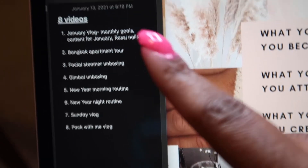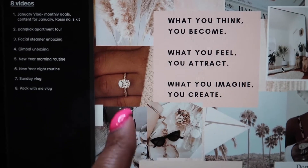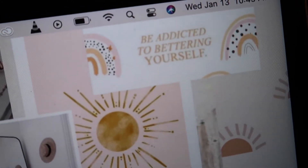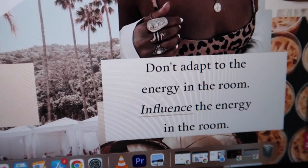I'm going to write those upcoming videos in this little planner I got for 2021 — I got it from Walmart and it's so cute. These are the videos I'll be posting this month. And if you guys care, this is my new desktop wallpaper on my MacBook — basically a little manifestation wallpaper. It says: 'What you think you become, what you feel you attract, what you imagine you create,' 'Be addicted to bettering yourself,' and 'Don't adapt to the energy in the room, influence the energy in the room.'